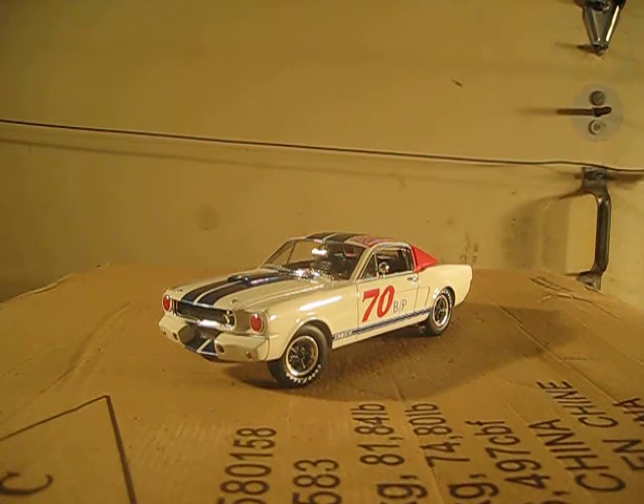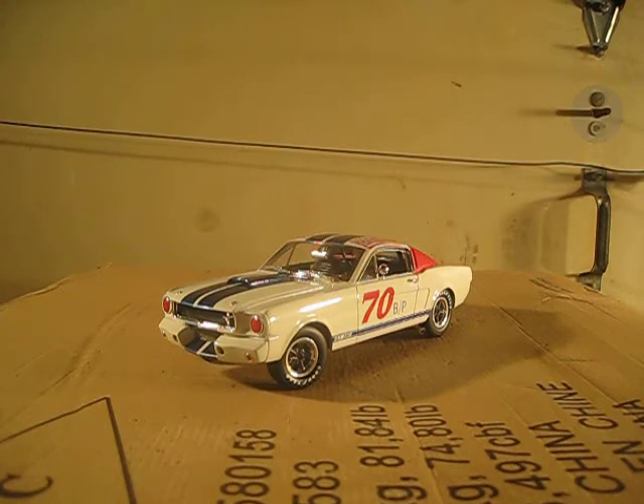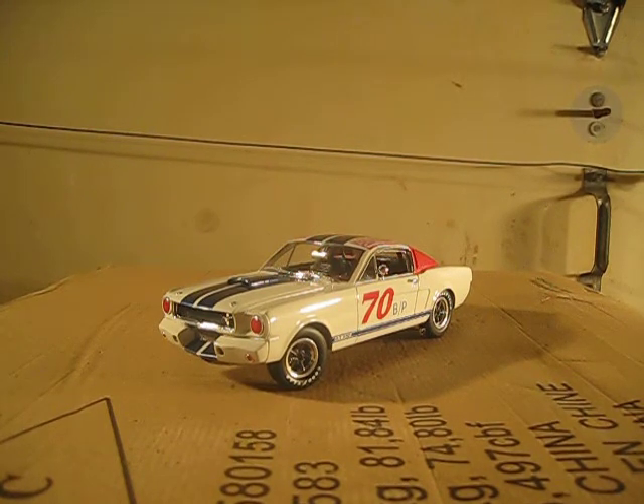First things off, the main thing that I like about this car is its looks. It looks really nice. The red, white, and blue paint scheme goes really good with this car — makes it more cool.